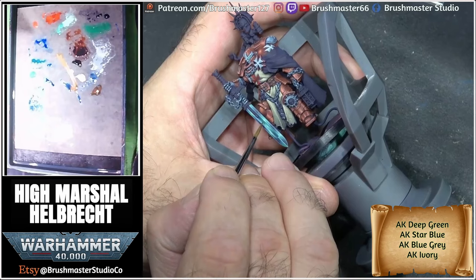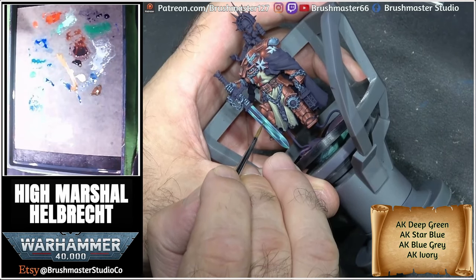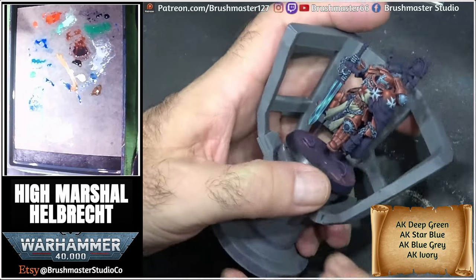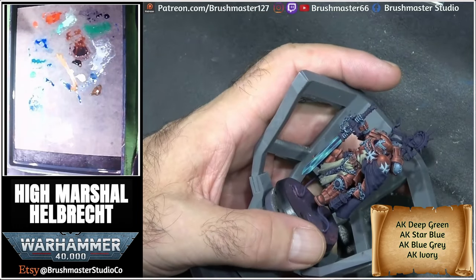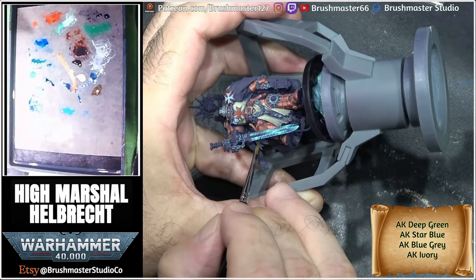Going in with sharper highlights now, and you can see I've done some of the edge highlighting, which brings out the hard edges of this power sword. And again, more blue glazes.